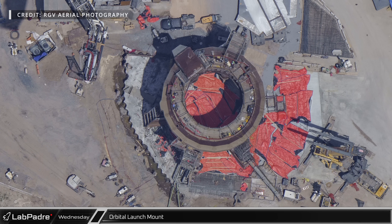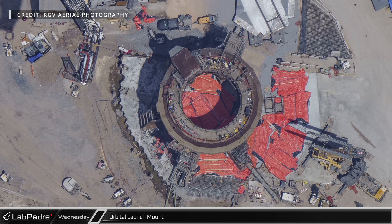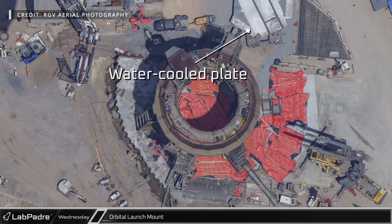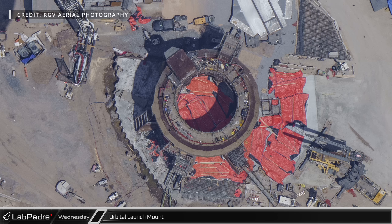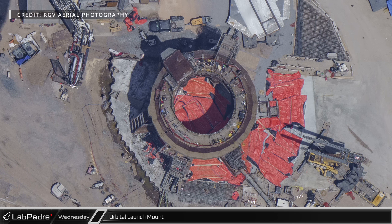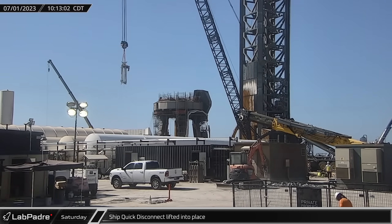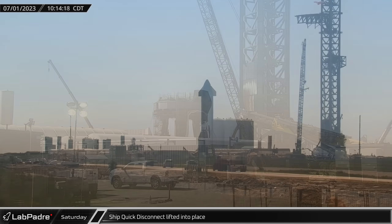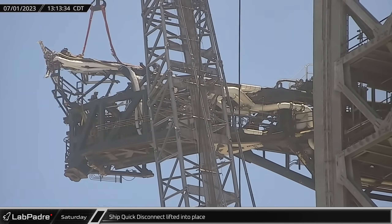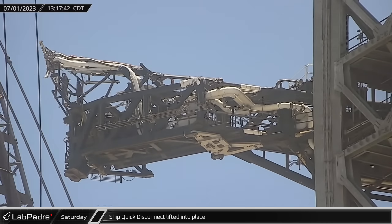At the orbital launch mount, which continues to look better day by day, all of the hold-down clamps and Raptor quick disconnects were retracted ahead of the installation of the centerpiece of the water-cooled steel plate, visible to the north of the launch mount. The newly poured concrete foundation was still incomplete as of this flyover, as depicted by visible rebar near the cryogenic pipework. The ship quick disconnect assembly was lifted and reinstalled atop the arm — seemingly elevated approximately two meters, or six and a half feet, higher than before — hinting that the rocket's new hot staging will require only a single ring with cutouts.